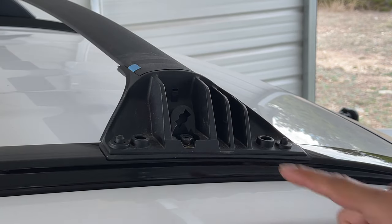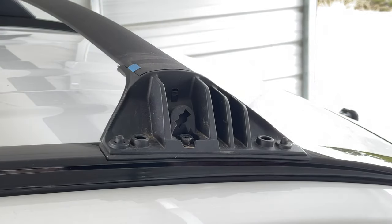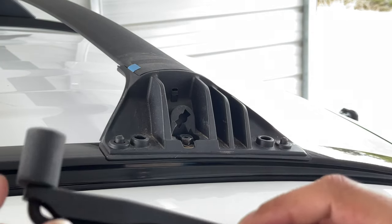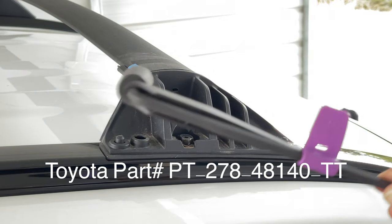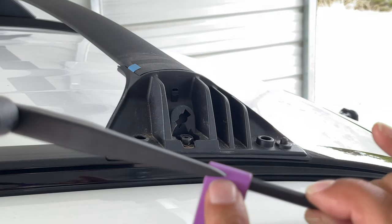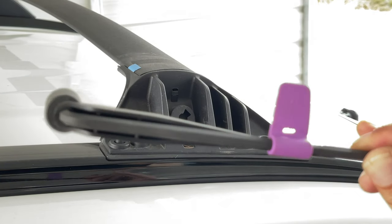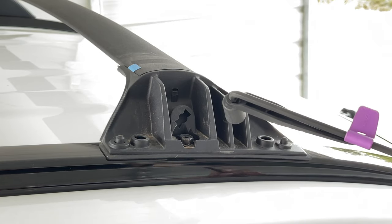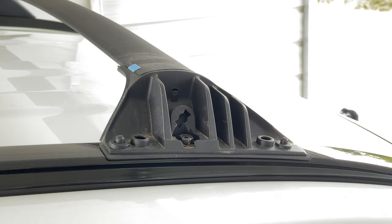That's going to expose this bolt right here. You can use this tool that's provided by Toyota — this is probably more important when you're actually putting the rails on. You can see that little hole right there, and when you're tightening it, this black piece right here will actually move over to that hole, and that will tell you that the correct torque amount has been reached. You don't want to over-tighten that — of course you need it tight enough to ensure that it doesn't come off or move around.